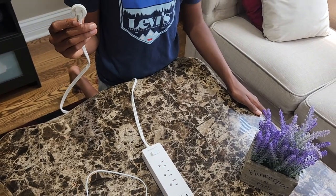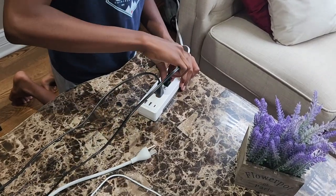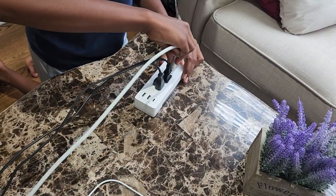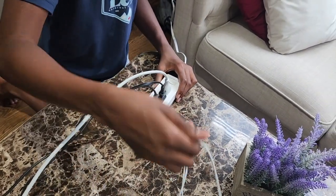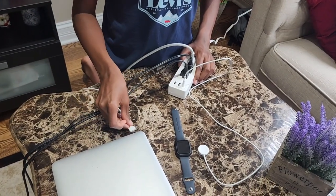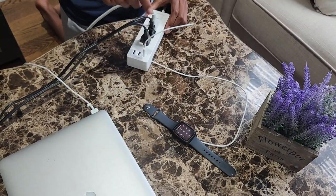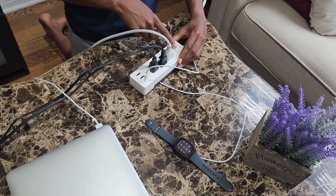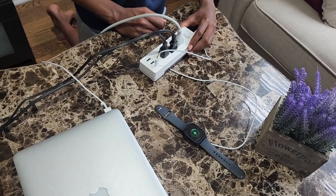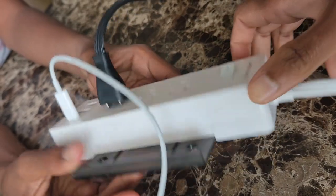Let's plug it in and turn it on. Let's charge our laptop. And to start charging, turn on this. If you would like to, you can also hang this on the wall using this.